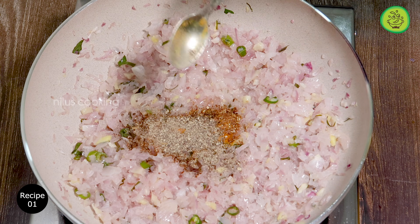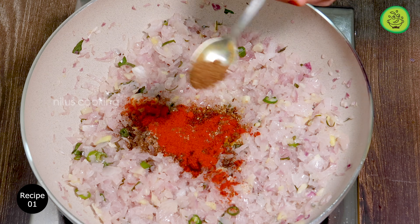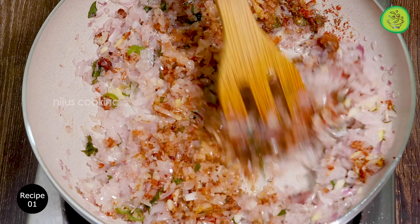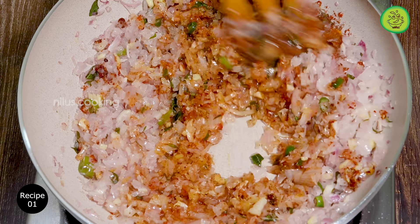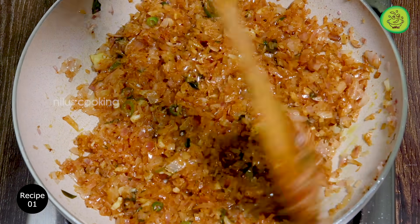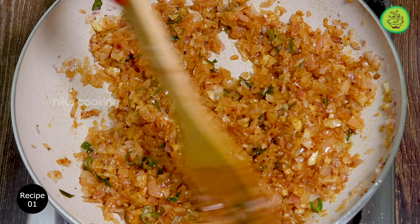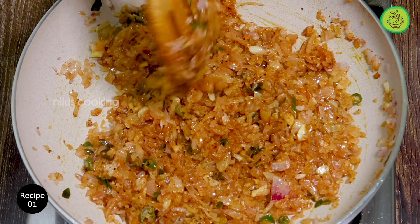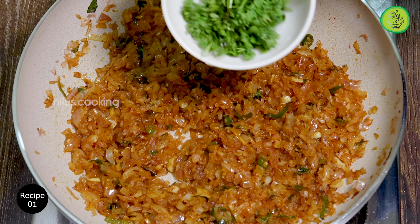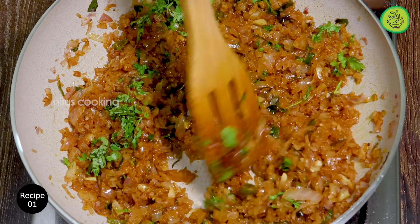Add 1 teaspoon of garlic. Add some cream and a little bit of chicken. Add a little bit of sauce and salt.